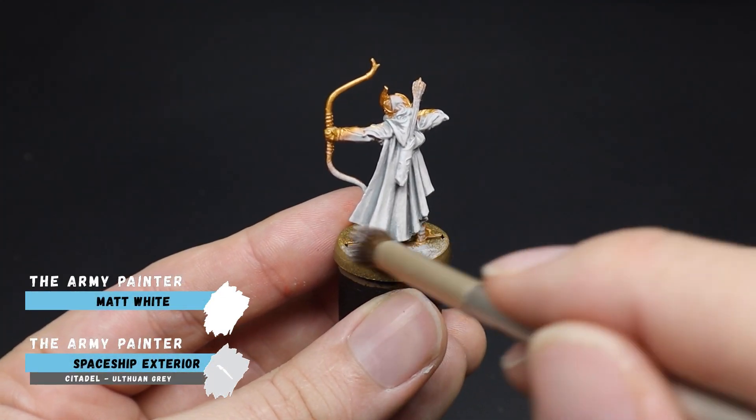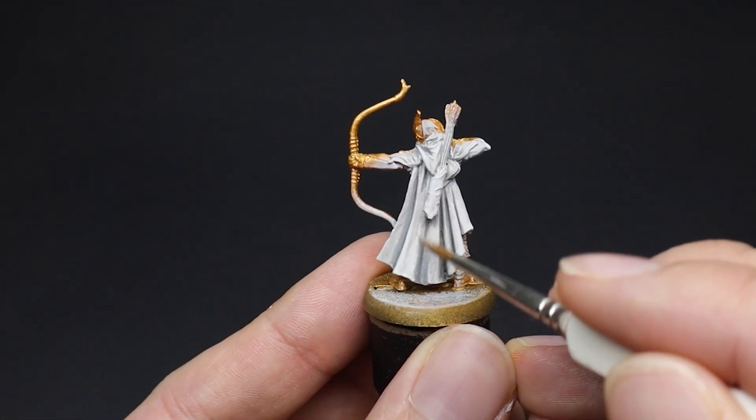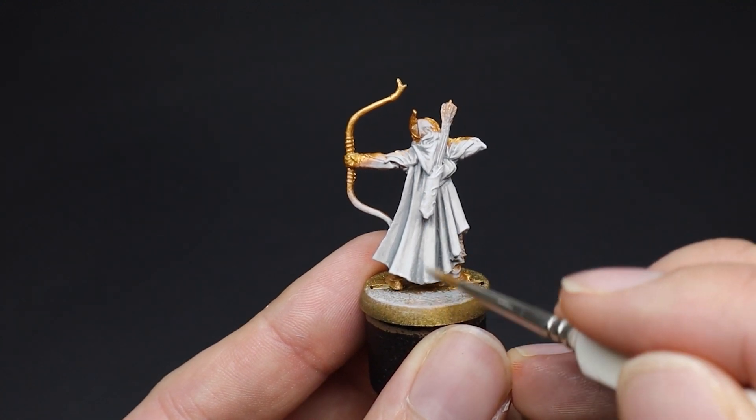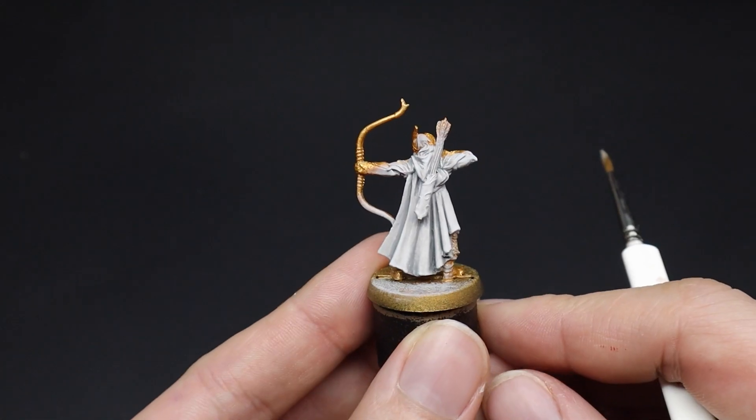For the table top this would be great. But if you wish to go further, you could use a smaller brush and apply another layer of this mix to some of the prominent folds of our cloth, like so.